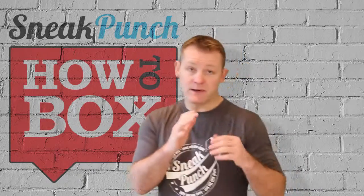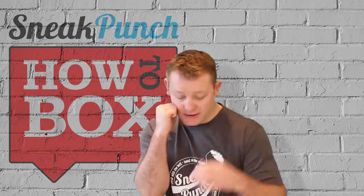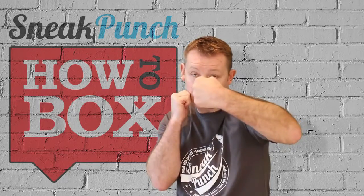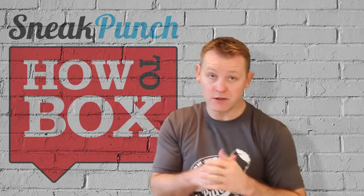So basically let's just start with a short hook. Make sure your right hand's here, you're tucked in nice, you've got your guard there, slip and that's a short hook — the hook comes in like so. Make sure you hit with the knuckle part of the glove. You can have a punch like this or like that, it's entirely up to you.